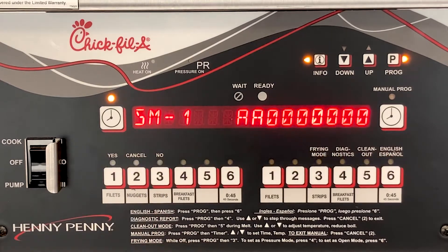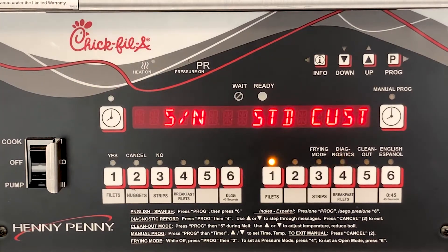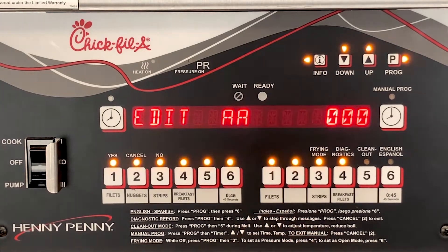Once in setup mode, press the left timer button to edit the serial number. This information must be entered. Now press the right hand number 1 product button for the standard prefix for the serial number.